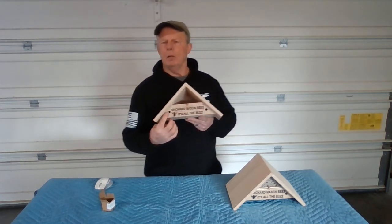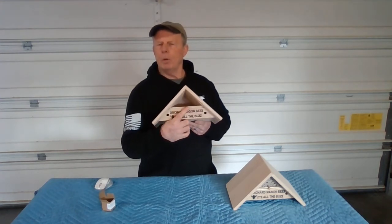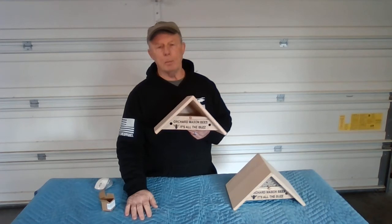These holes are not the right size — they're too large — so the bees will not nest in there; they will go up to the nesting chambers above. Now, if you see bees going in there, they're probably males.